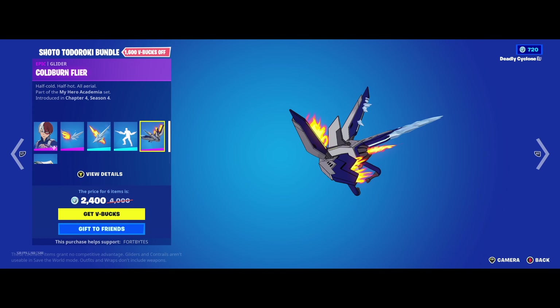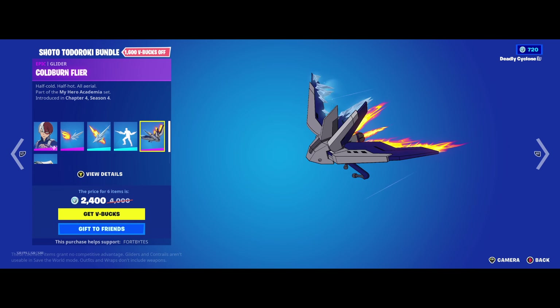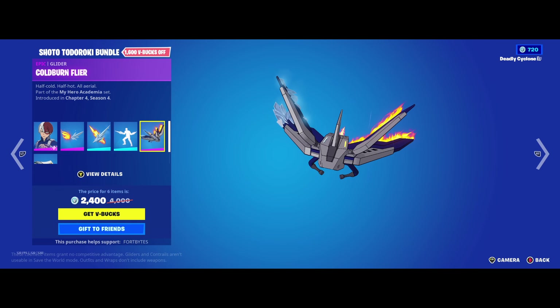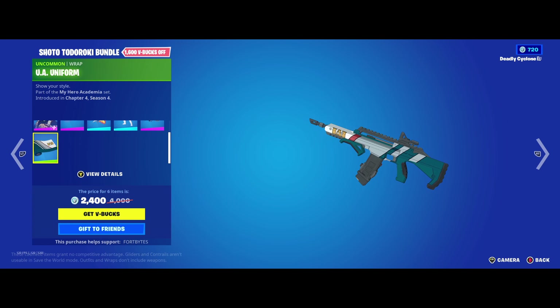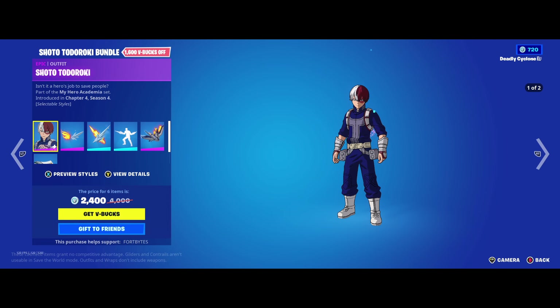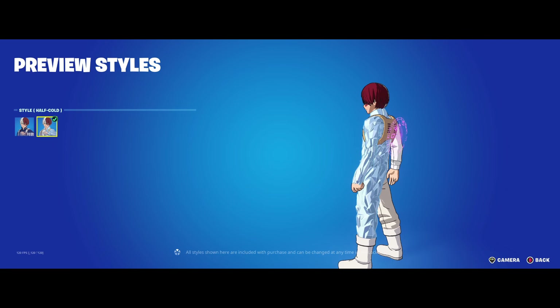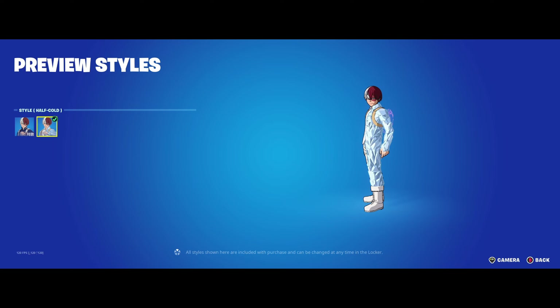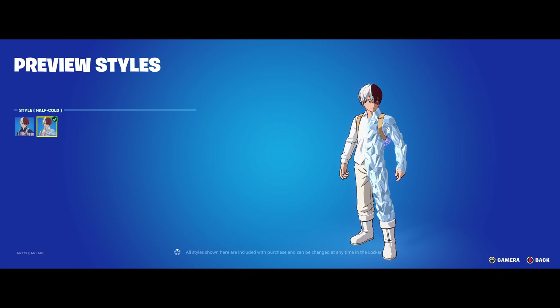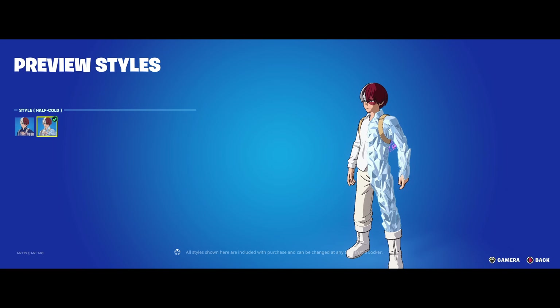Here's his glider. It looks kind of similar to one of the butterfly-looking gliders we've had in Fortnite before, but it's got fire and ice coming out of the back. He's got a gun wrap that is pretty standard — just a plain gun wrap. He's also got a different style where he's got ice on half of his body — it's kind of cool. I've never watched My Hero Academia or read the manga; I'm going to start, but I think some of these characters do look cool.